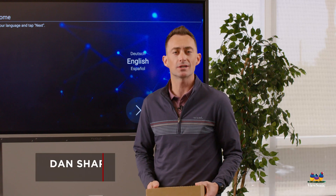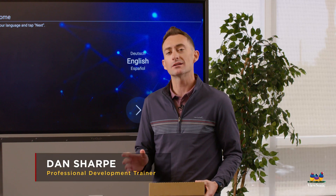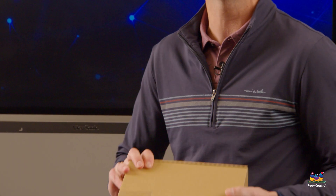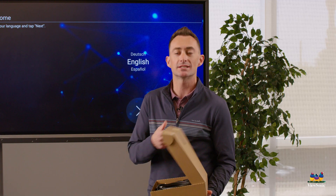So you just got your ViewSonic IFP — let's talk about the accessories and what comes in the box. The most important thing in the box is this brown box containing all the accessories. Let's take a look inside at what we have here.